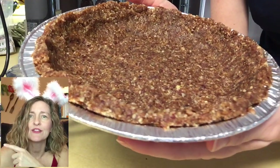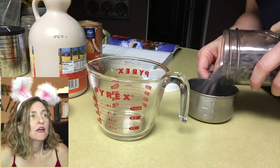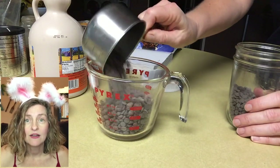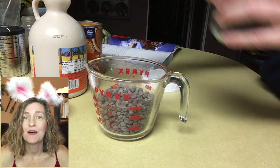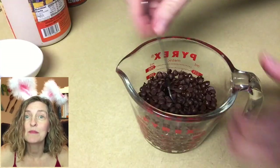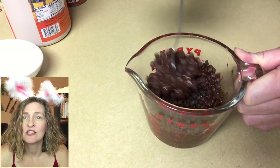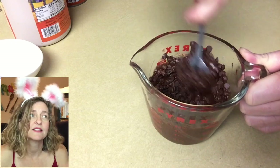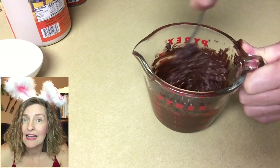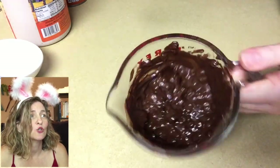Date nut crust done. Just throw that in the refrigerator and then move on to the filling. For the filling, we need one cup of vegan or non-dairy semi-sweet chocolate chips. Now some of y'all are going to cringe when I say this, but I pop my chocolate in the microwave at 70% power for about a minute. Sometimes that's just enough to get the chocolate chips melted, and then sometimes I have to pop it back in the microwave for another 10 to 20 seconds at 70% power.